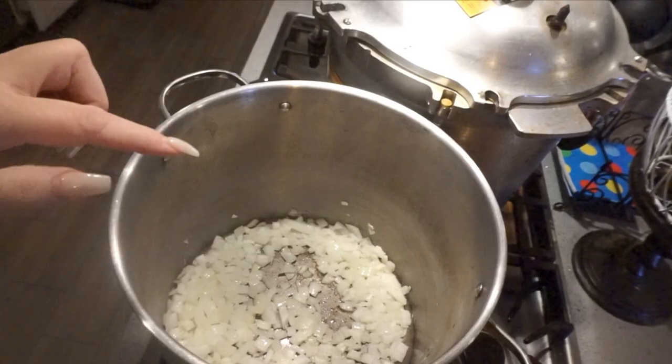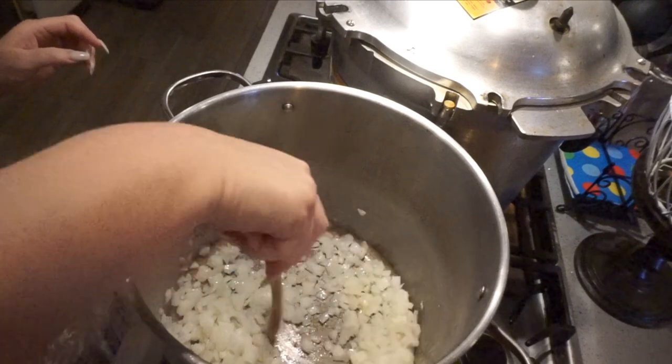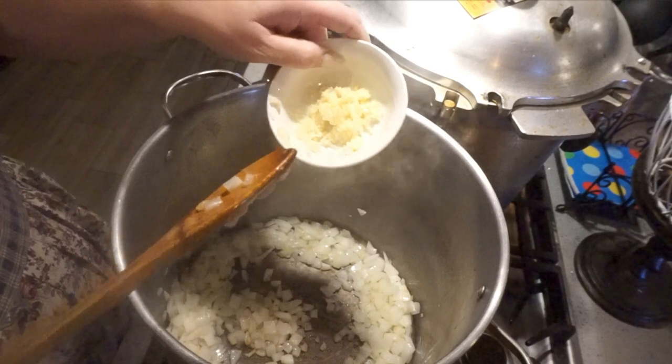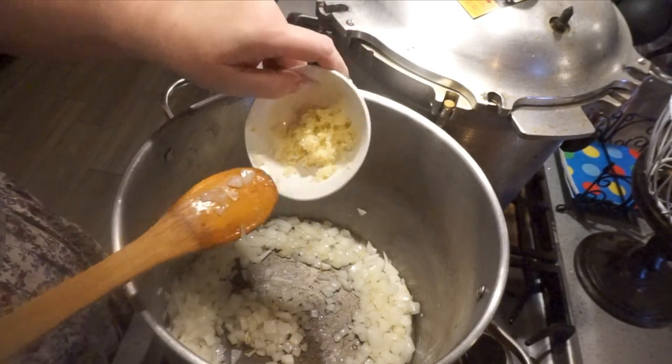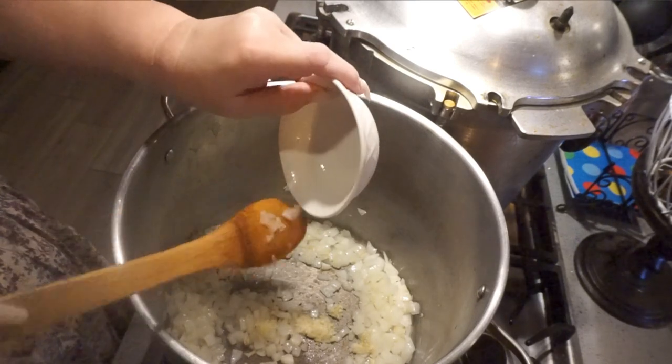First thing I'm going to do before I get too far into making my big celery mess is to chop up two large onions — they're just yellow onions. I'm going to get them into my big soup pot with a tablespoon of butter, and then I'm going to work on the celery. If you don't want to use butter and want to use olive oil, you could totally do that. I like butter with my soups. I'm also going to put in six cloves of garlic.